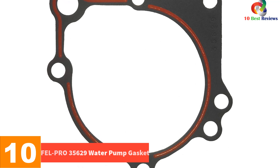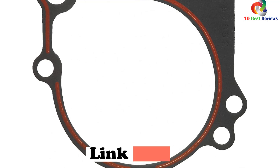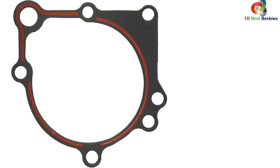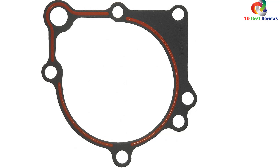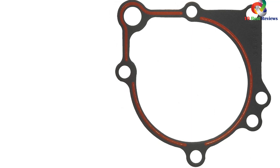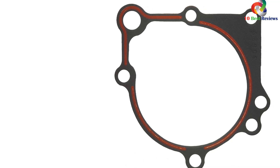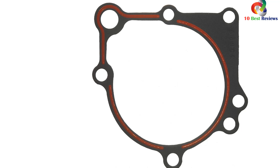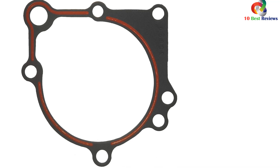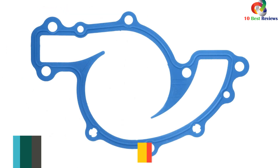Starting at number 10, we have the Fel-Pro 35629 Water Pump Gasket. Designed specifically for sealing repair environments, it meets or exceeds all original equipment specifications and has been validated for fit, form, and function. Say goodbye to leaks with this application-specific gasket. Customers have given it a solid rating of 4.85, praising its compatibility with various vehicle models and durability. Replace your old gasket confidently and enjoy a tight, secure seal.